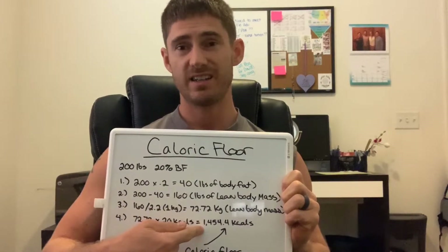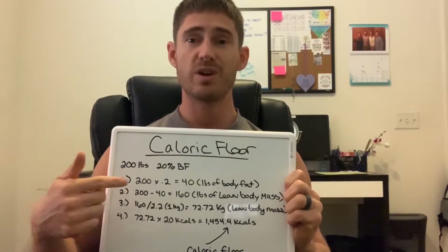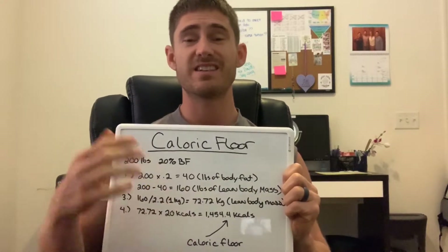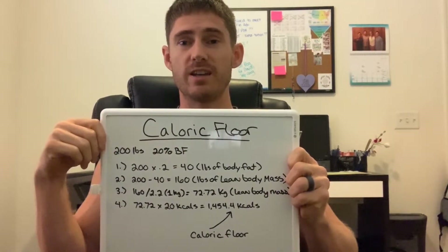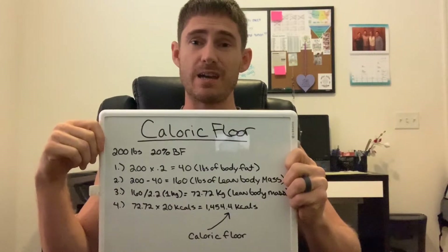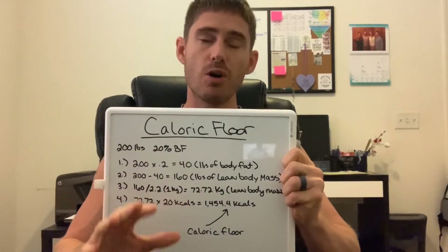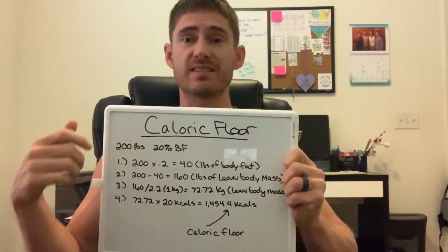Take that 72.72 and multiply it by 20. Those 20 calories per kilogram of lean body mass represents the core floor. In this case, that gives you 1,454.4 kilocalories. That is the limit for this example — a 200-pound person at 20% body fat. That is the lowest they would want to get to. Any lower and you're going to start seeing pretty severe physiological and metabolic issues. The goal is to not try to get to this 1,454 — you want to stay away from it, but you need to know it as a reference.